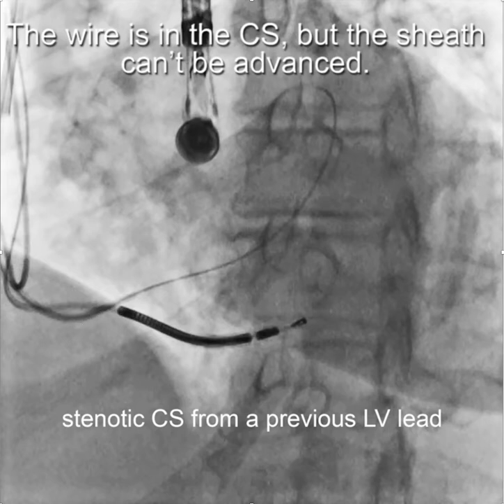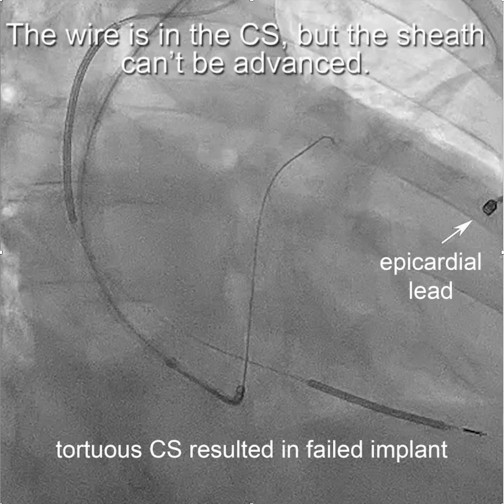In this case, it was a device company sheath that wouldn't advance into the CS despite a variety of approaches. Another situation occurs when you have a tortuous CS, as indicated in this situation where the wire would go into the coronary sinus, but the sheath couldn't be advanced.